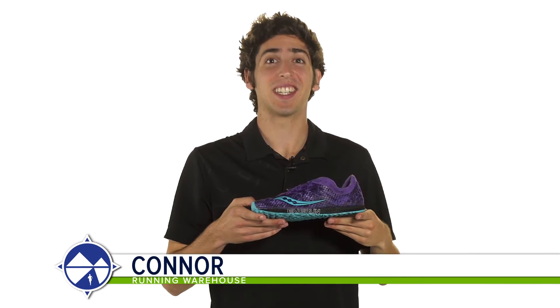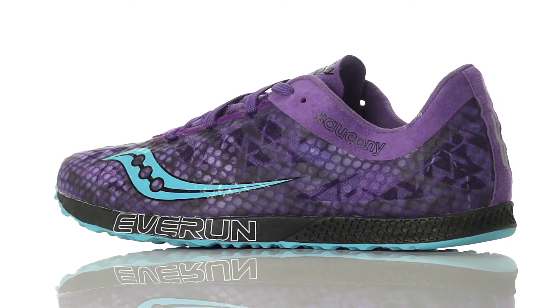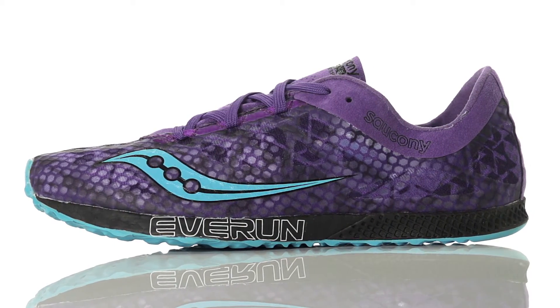Hi, I'm Connor from Running Warehouse and today we're looking at the Saucony Endorphin Racer 2 for women. With a zero drop design, the Endorphin Racer 2 is a road racing flat designed for the neutral runner.